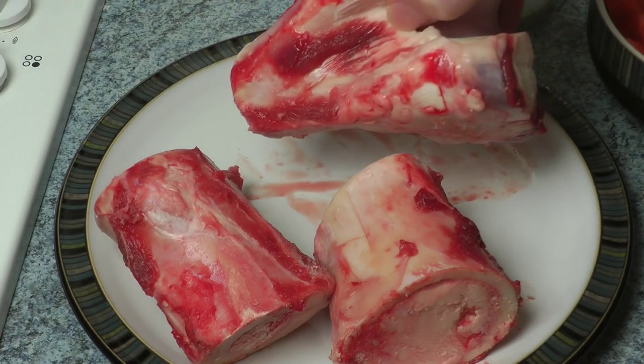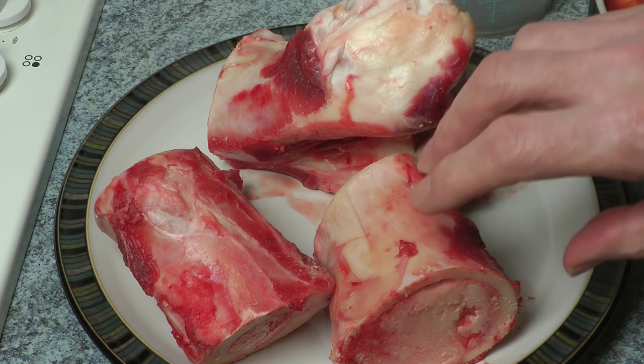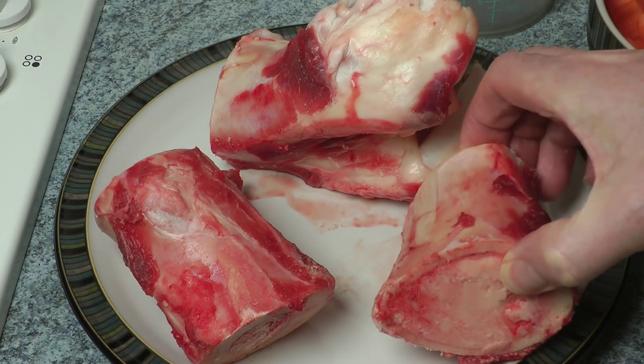Far and away the most important ingredient of this beef tea or bone stock, whatever you want to call it, are these — the beef marrow bones I get from the butchers. Most butchers are pleased to get rid of them; they tend to just get thrown away. Once they've been cooked, I do the whole thing in a pressure cooker. The residual bones can then be either given to your dog or a neighbor's dog — in my case.